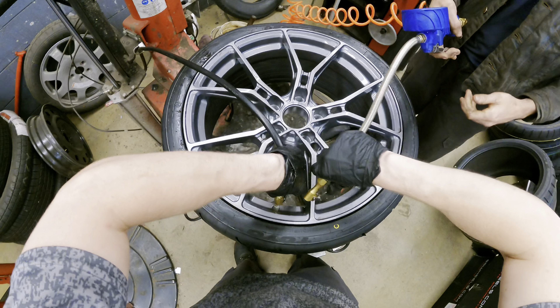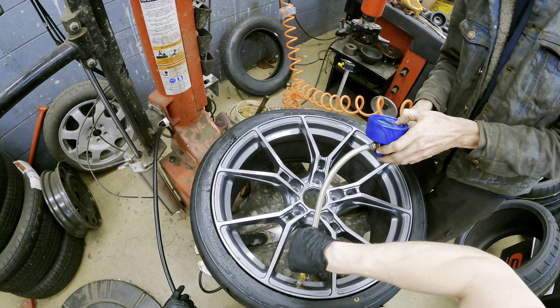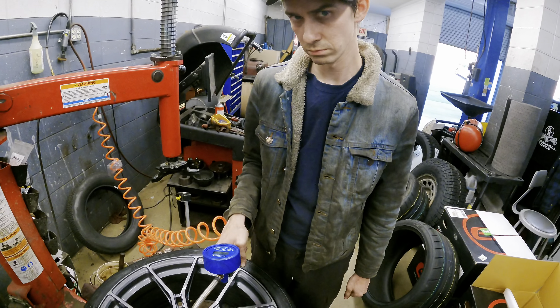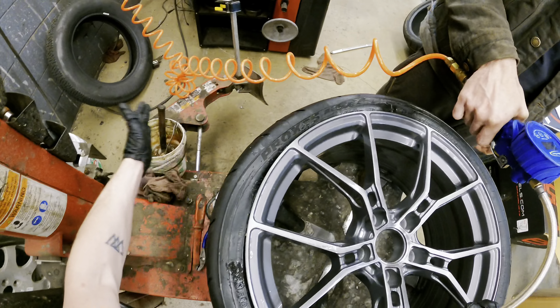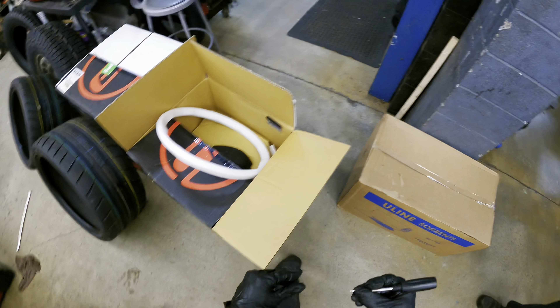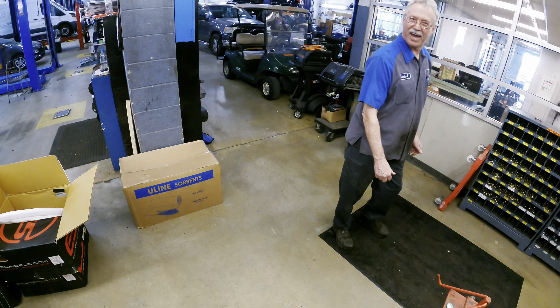Ready? 64. How much? 64. 64 just to seat it, bro. Yeah, it was like 65 PSI to make it pop the bead.